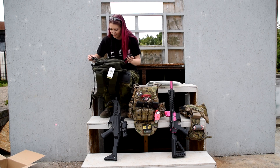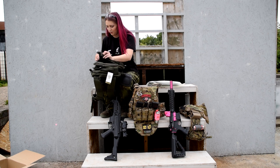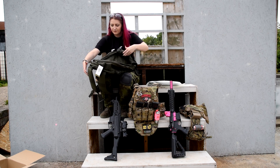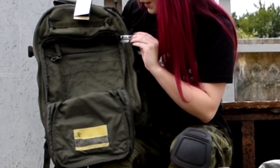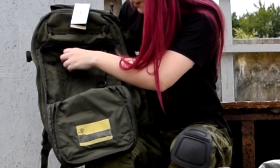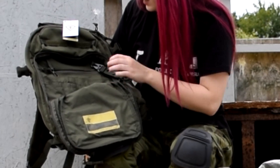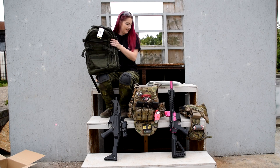Let's have a look at the front — we've got a couple of clips to keep things closed. This front pocket is a good one — it's got a little carabiner in it, a loop, and loads more pockets. I'm liking that. Yeah, it's a decent bit of kit.